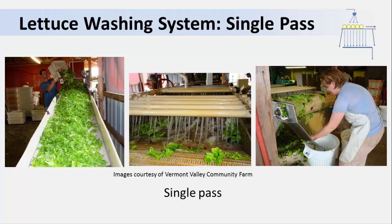Here's another example. This is a lettuce washing system at a small growing and packing operation. They're washing the lettuce by placing it on the belt and spraying from above, then the water goes down the drain. Because it's not being reused, sanitizer is optional.